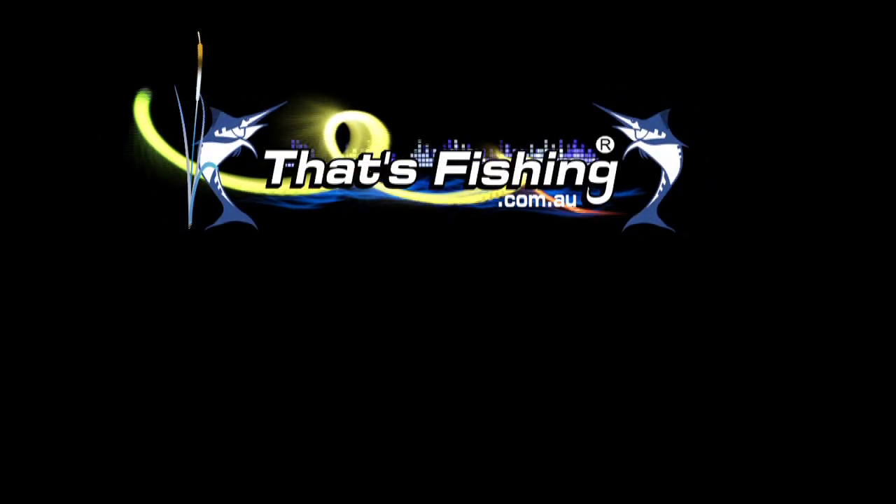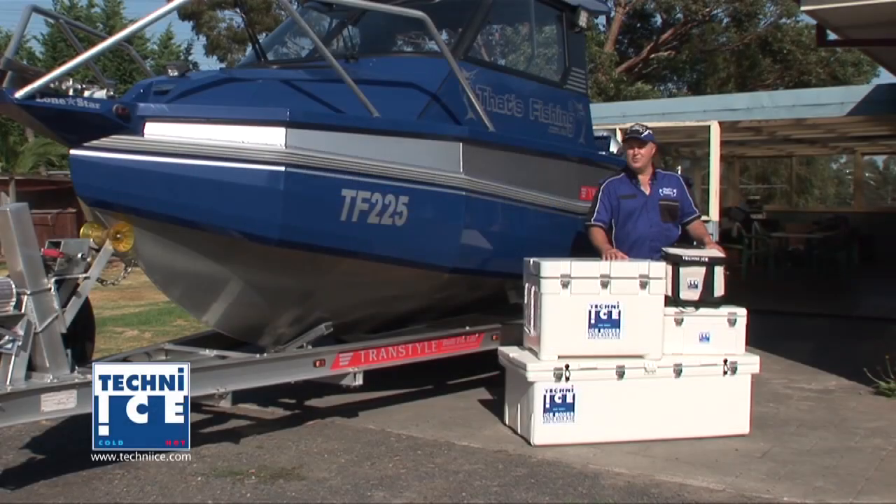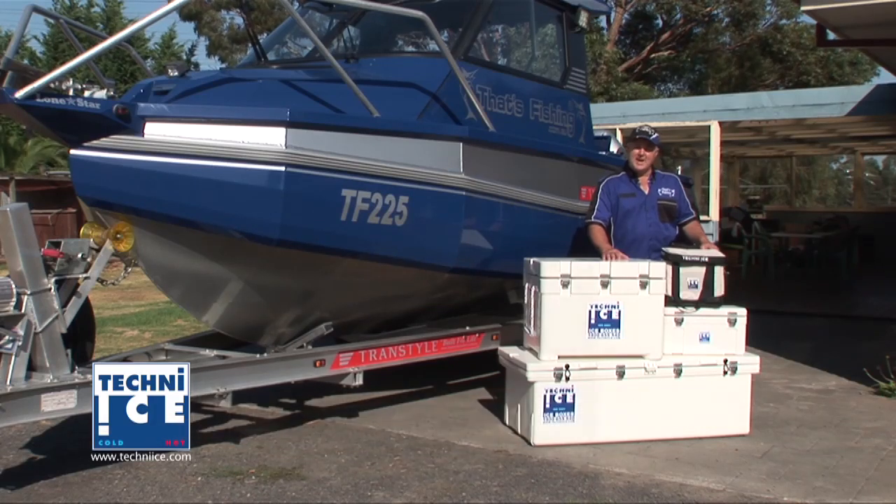That's Fishing. G'day and welcome to That's Fishing. Today, we're talking about eskies.